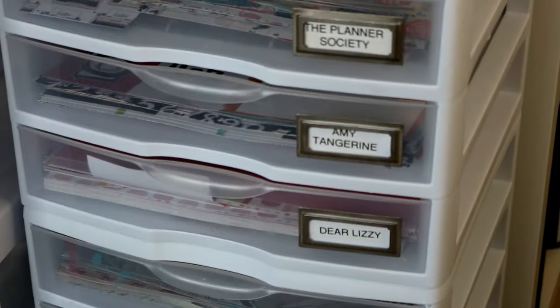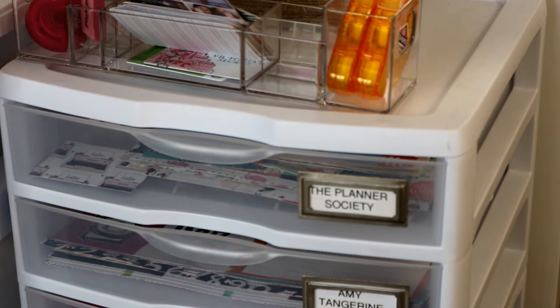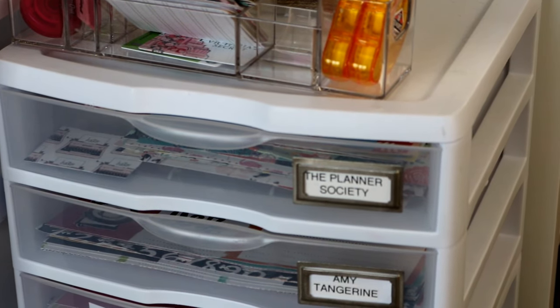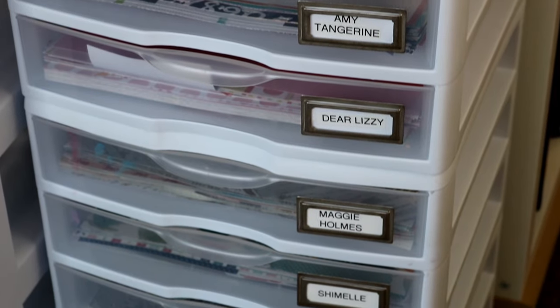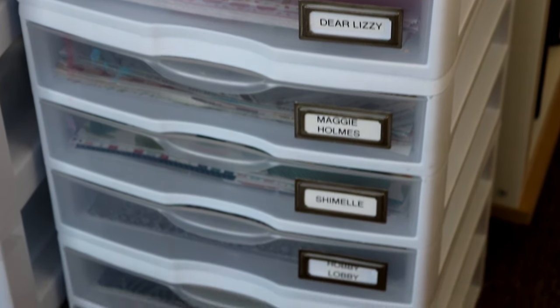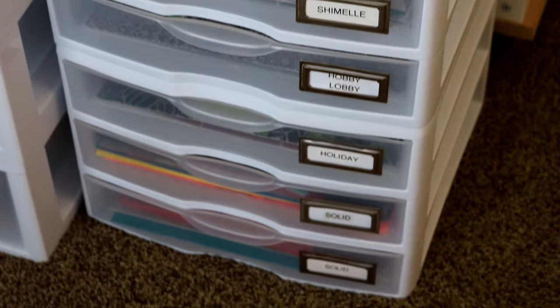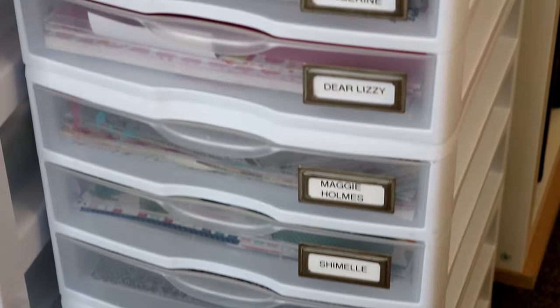I've been using this scrapbook paper storage method for probably four years now and it's working great — I don't see any need to change it. I like that everything is organized by designer, so I know exactly where to go when I need certain pieces or colors.